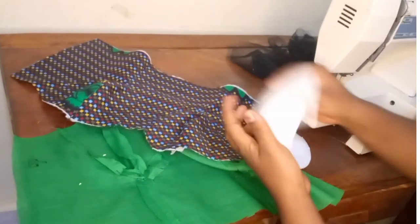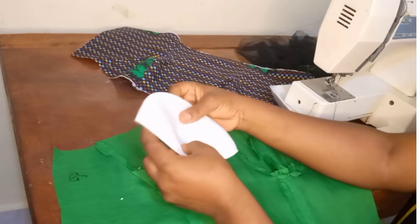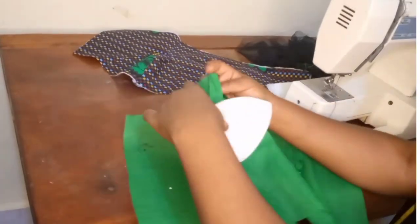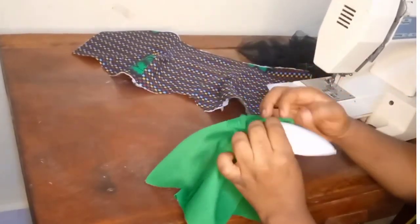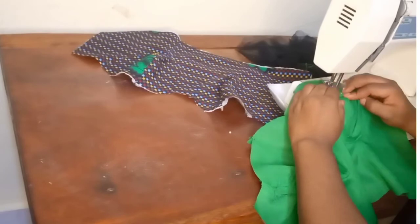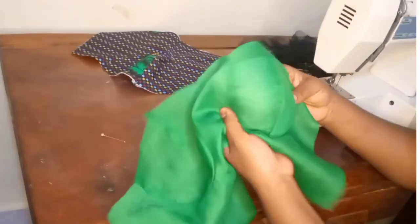I'll be attaching the breast pad on the lining piece. Just make sure that the center of the breast part, which you notched, is lying directly on top of the seam that separates the two sides of the breast cup on the lining piece. Now stitch, and repeat the same procedure on the other side of the breast cup on the lining.